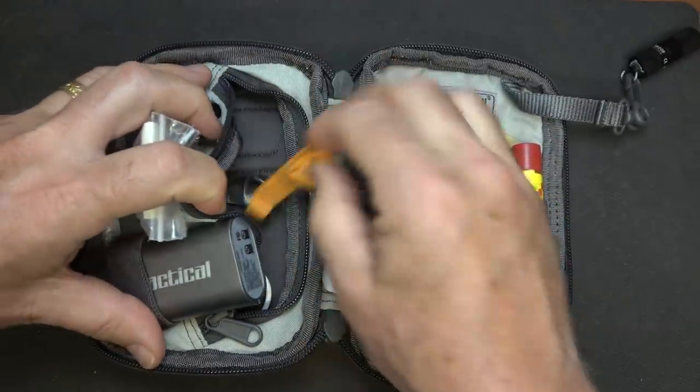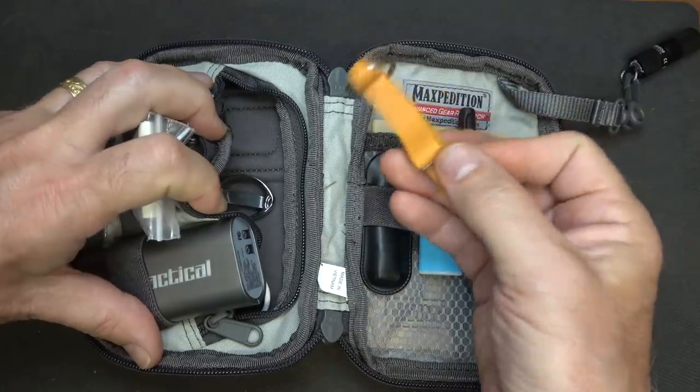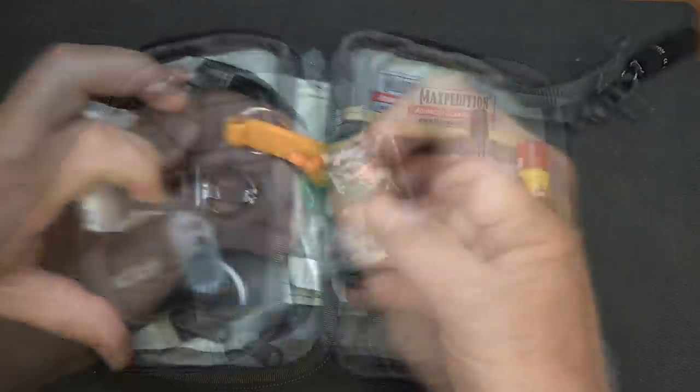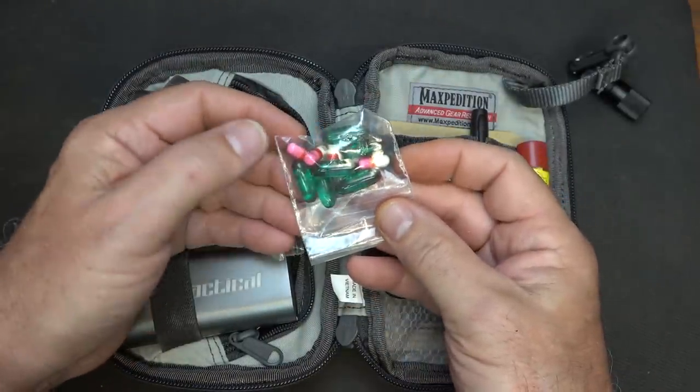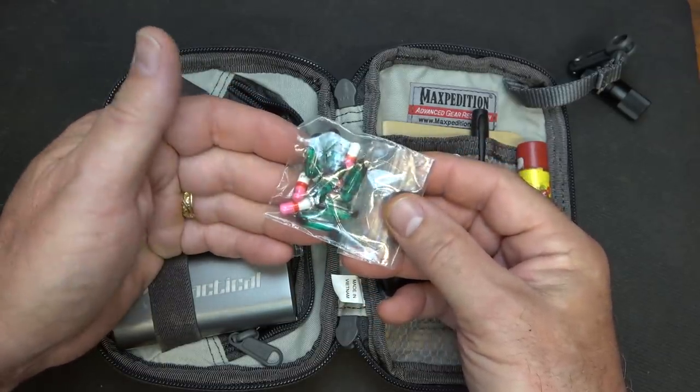In the inner compartment, we also have a bottle opener. There are a lot of different types, but bottle openers can be very handy. I also have a small bag with some Advil and some Benadryl, in case I have some kind of allergic reaction or sinus issues.